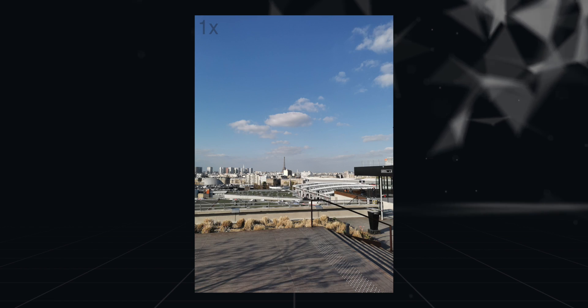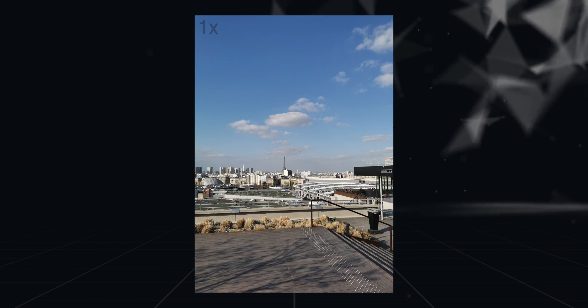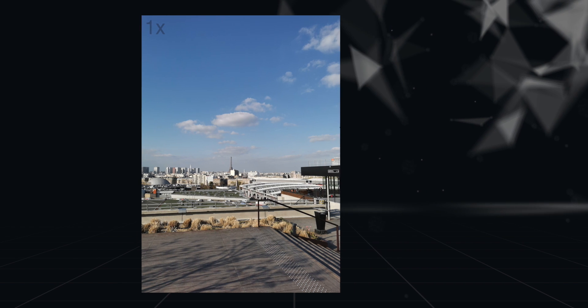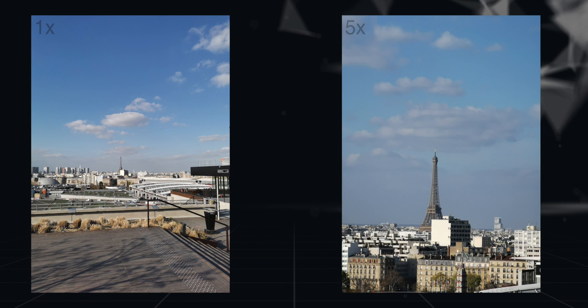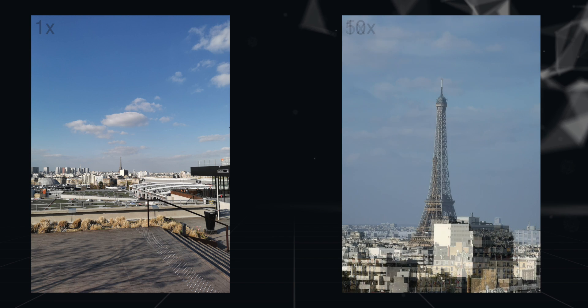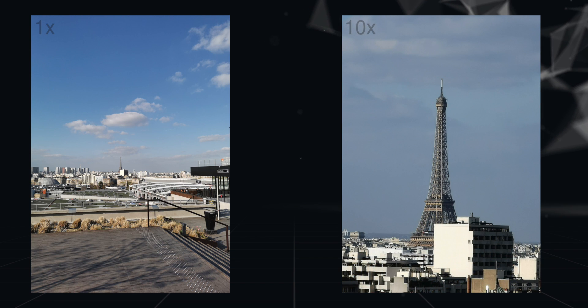Here is your usual 1x photo from the Huawei P30 Pro — it's nice and sharp, and you can see the Eiffel Tower far away. Here's the 5x zoom photo, which looks so good. Now you can see the Eiffel Tower better. It's still pretty far away, so let's zoom in more. Here is the 10x zoom photo, which is pretty amazing — the Eiffel Tower is sharp, nice, and up close.